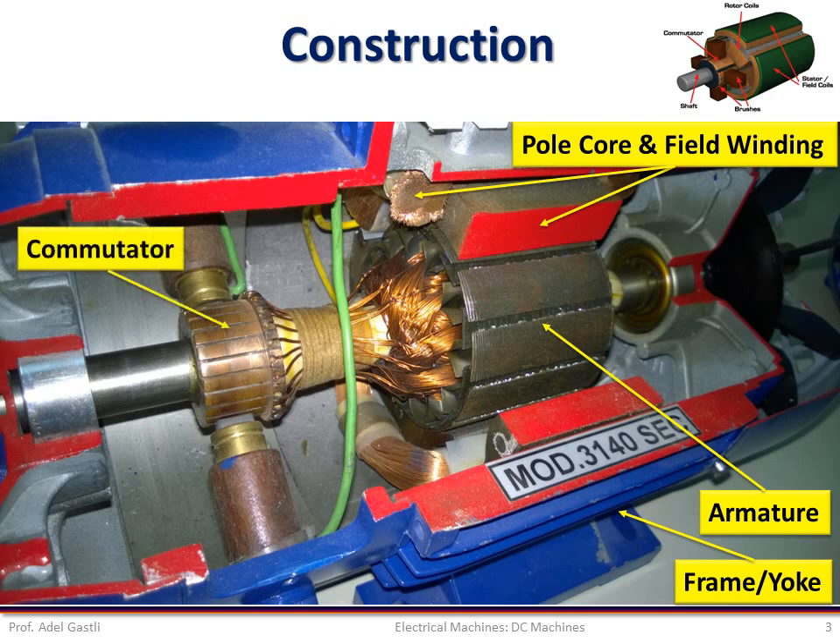The commutator is a form of rotating switch placed between the armature coil and the external circuit. It is essentially of cylindrical structure and is made of high conductivity copper segments, which are insulated from each other by thin layers of mica.